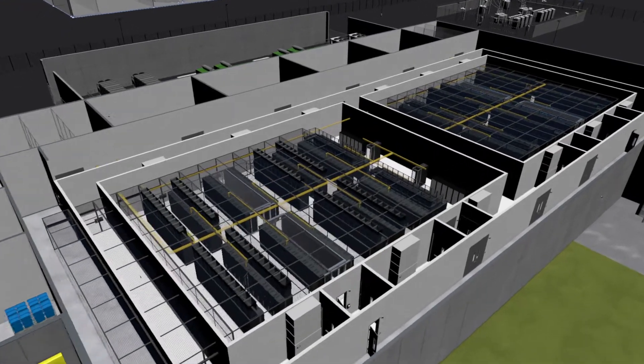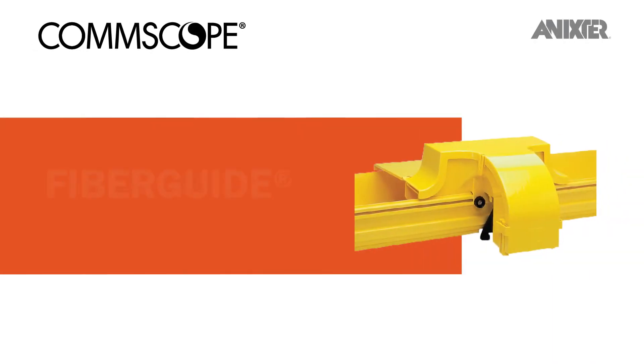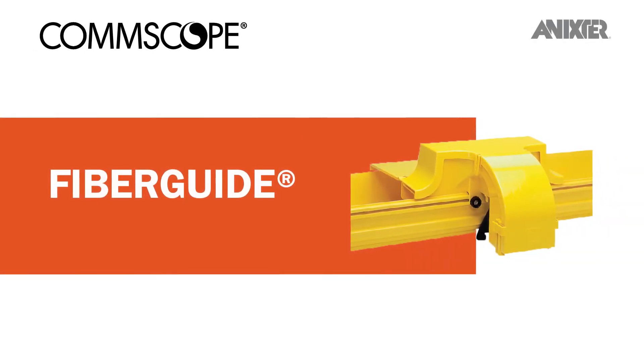Through our global partnerships and data center infrastructure solutions, we'd like to share with you CommScope's FiberGuide, an overhead fiber cable management and raceway solution.